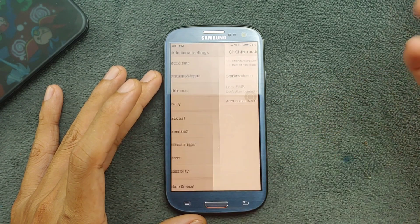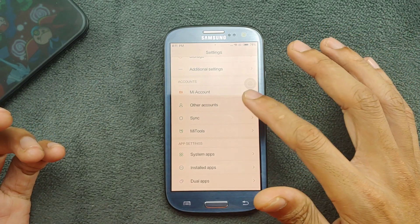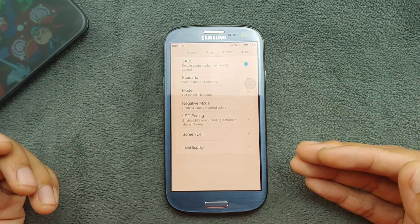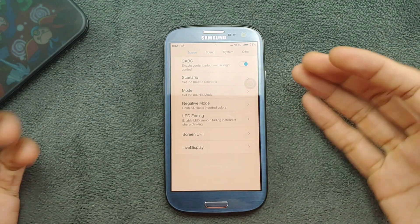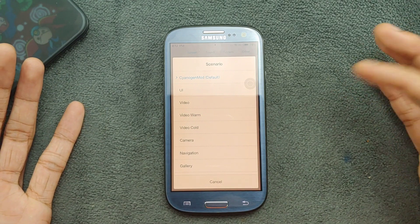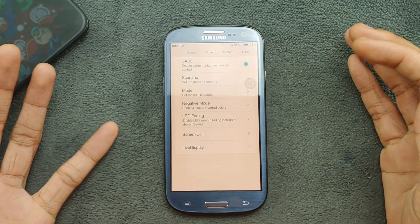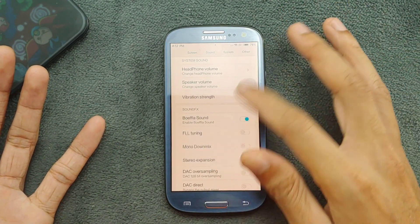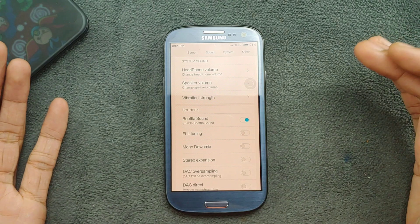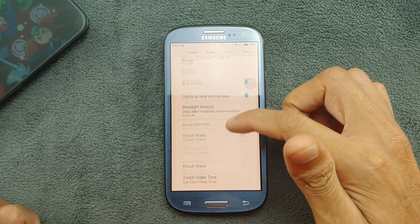There's also a Child Mode option, and a Mi Account section, though that's not really necessary. Under Me Tool you get a few display and sound customizations — as you can see the display is currently quite yellow, but you can adjust how you want your device to look, switching between UI or video modes. You can also boost volume from here.